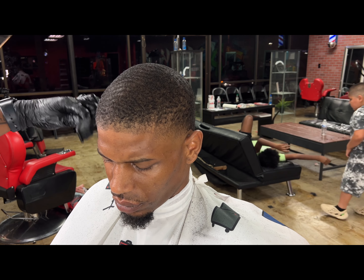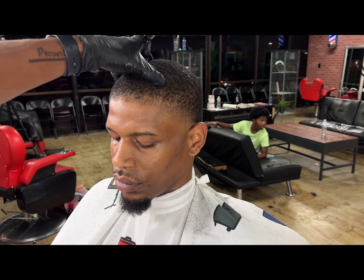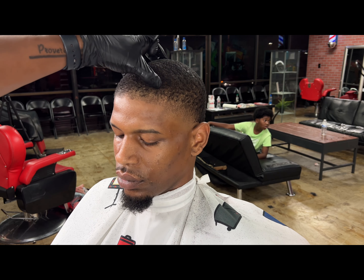That blow dry is gonna do it every time — making that hair really lay down. We don't want it to move. That hairline ain't gonna move when you get out of the shower, I promise you that.